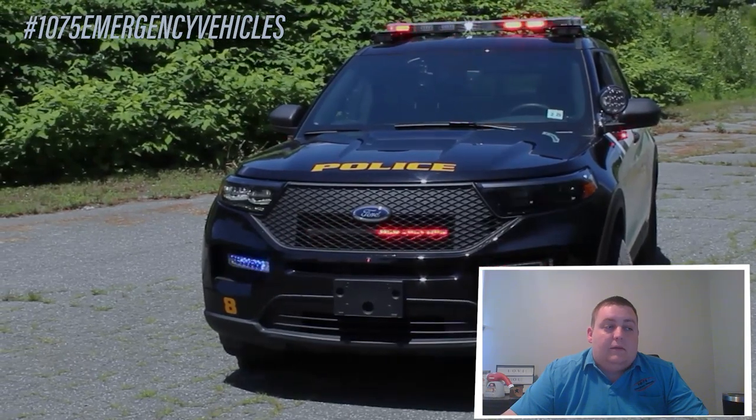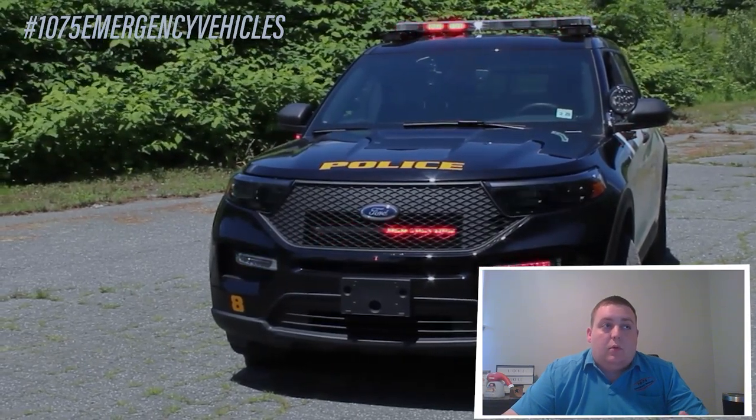Starting off with this vehicle, we have a lot of used repurposed equipment off a previous utility.